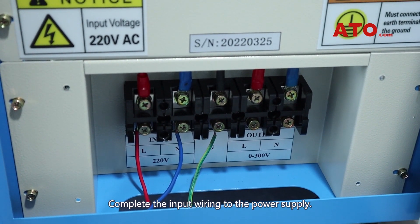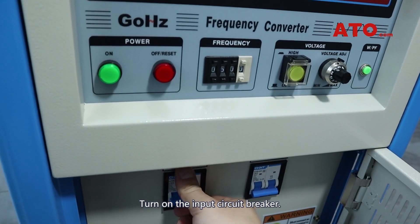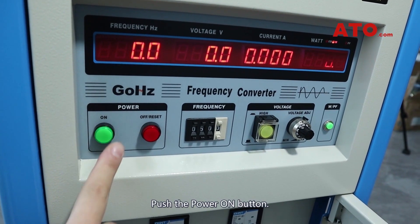Complete the input wiring to the power supply. Turn on the input circuit breaker. Push the power on button.